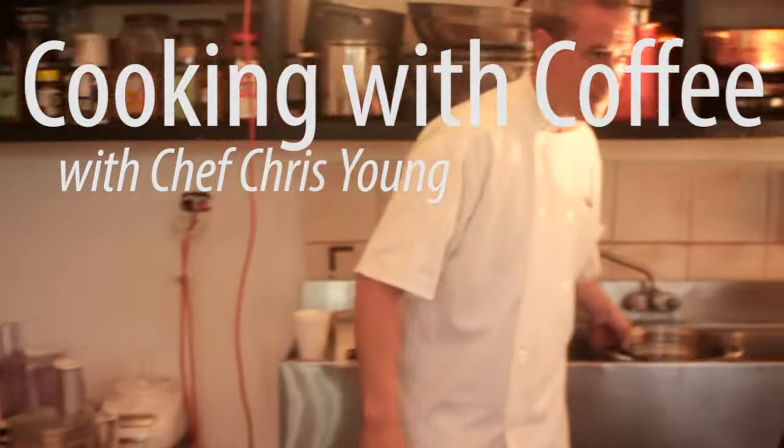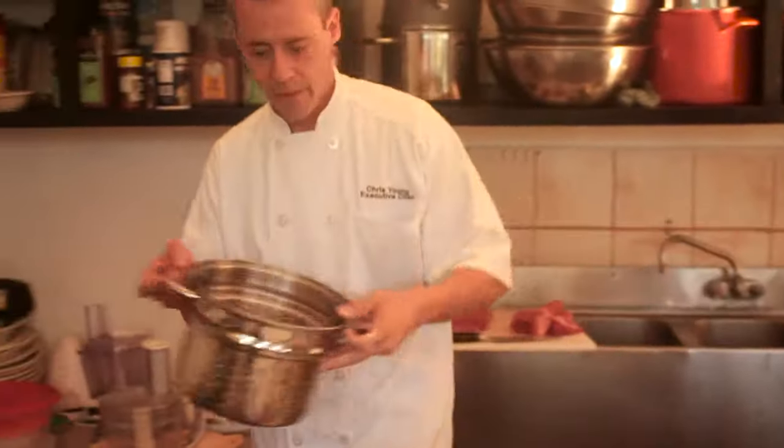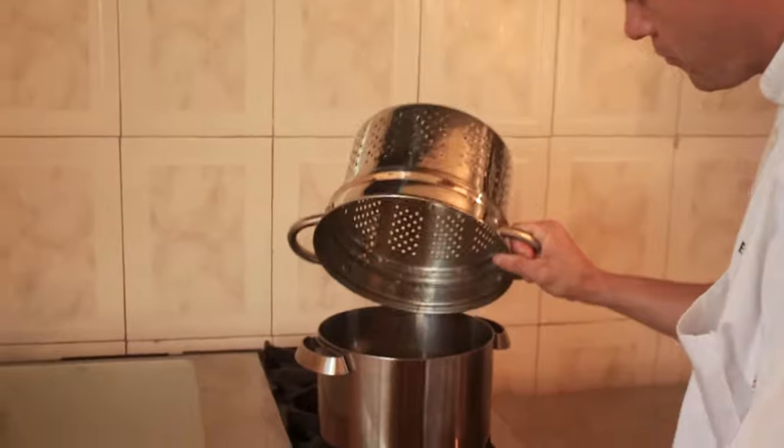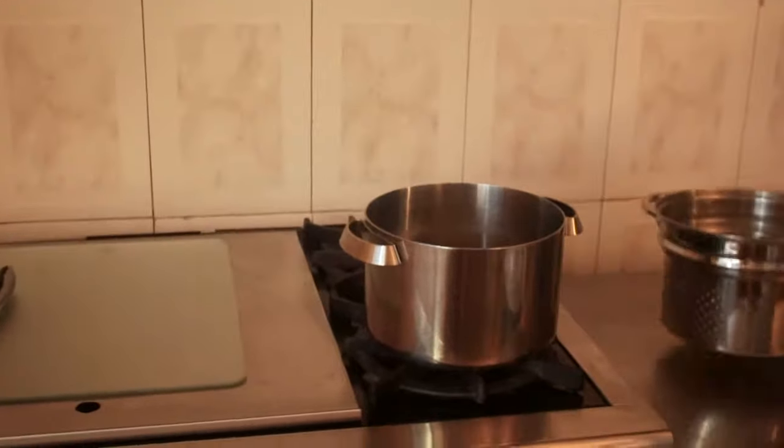I've boiled the potatoes off. I'm going to grab them here, strain them, and we're just going to add them back into our pan with about a half cup of milk.